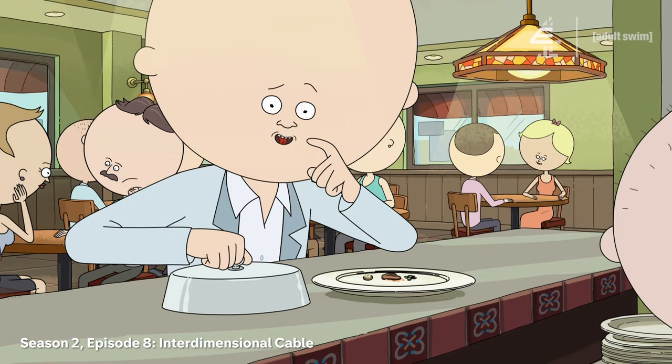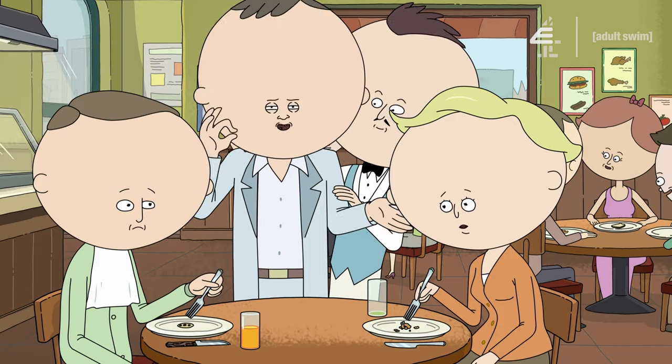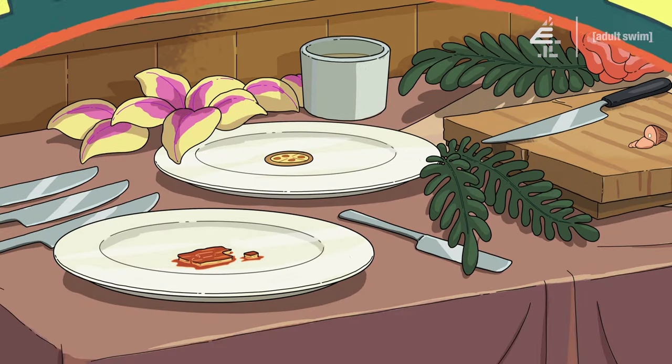Hey, listen! Is your mouth tiny and small? Then why don't you come down to Little Bits? Little Bits! Where the food is tiny? It looks like regular food, but really tiny! You can put it in your mouth and eat it, nothing gets stuck in your lips! It's just tiny and tiny and fits right in!